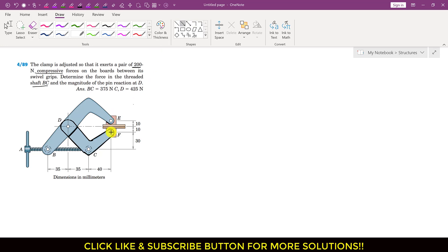Both jaws are applying 200 newton forces. This lower jaw will apply the force vertically upwards on the board. Similarly, to compress the two boards, this threaded shaft BC will apply force at point C, so the direction of that force on the lower jaw will be in this direction. At point D we will have two reactions: Dy acting vertically and Dx acting horizontally.